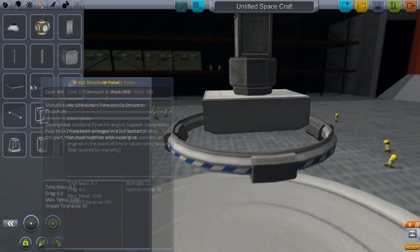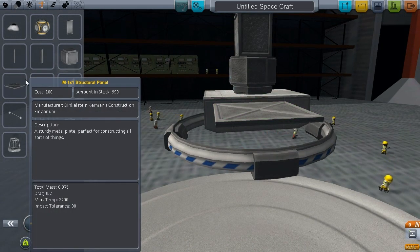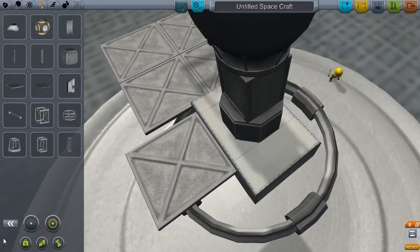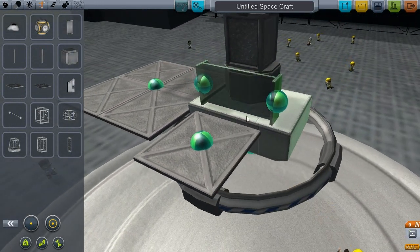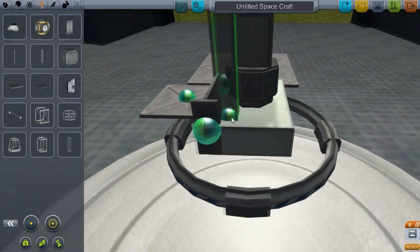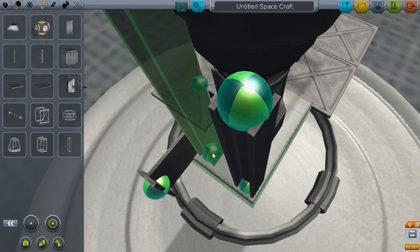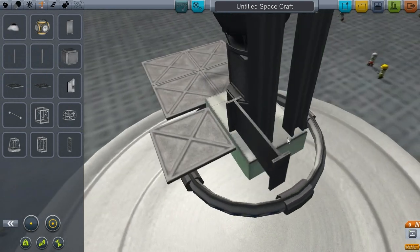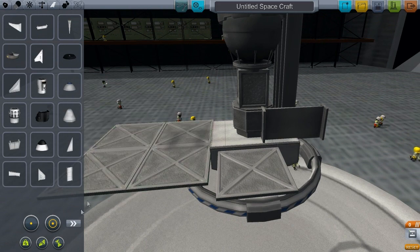We've also got a couple of structural panels, which is handy. We've got this little meter-ish one — one by one and then two by two. These are quite handy, you can make a lot of things with those. And then there's a plate piece with nodes at the ends. A couple of I-beams — a little pocket edition and then a much bigger one. That's all the extra structural parts — quite an array.